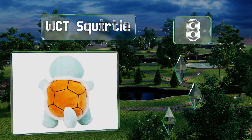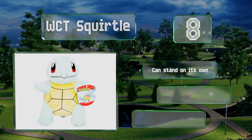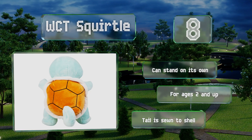Coming in at number eight, hailing from the original Kanto class of pocket monsters, the WCT Squirtle has a white-trimmed brown shell divided into hexagonal segments by black needlework. It's stitched in a manner that captures the creature's proper proportions. It can stand on its own and is recommended for ages two and up. However, the tail is sewn to the shell.